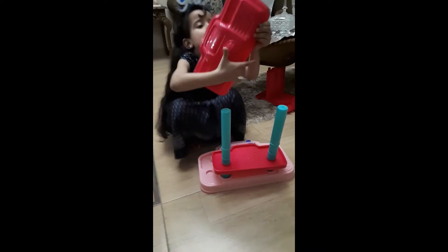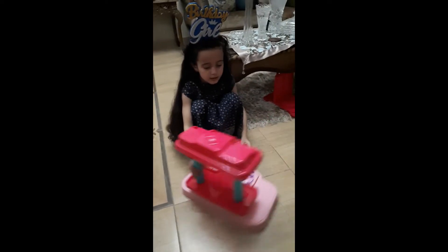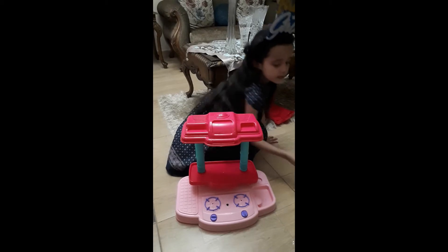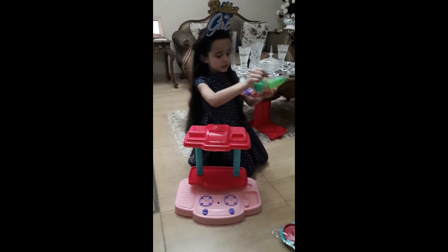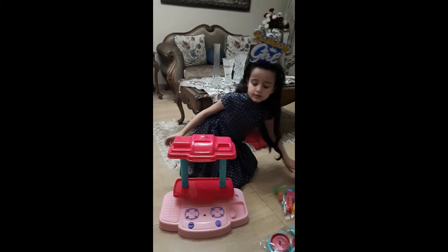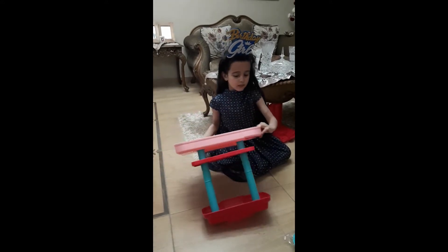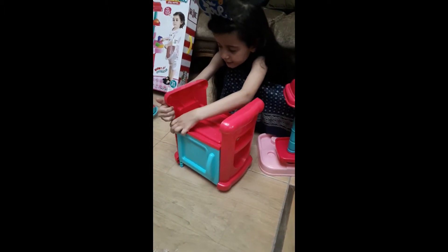Where is that? And then here, like this. Okay. And then those we are putting inside. Now we are going to flip it. Put this here, like this. And this here, and this here.